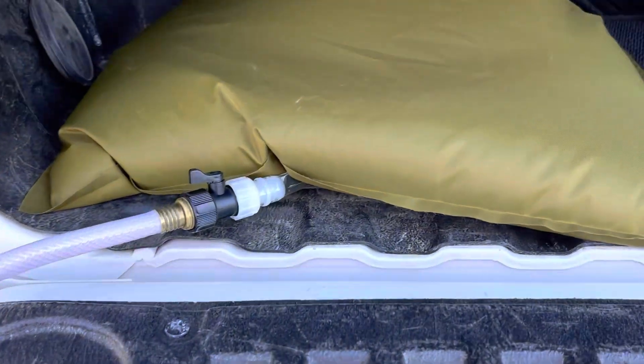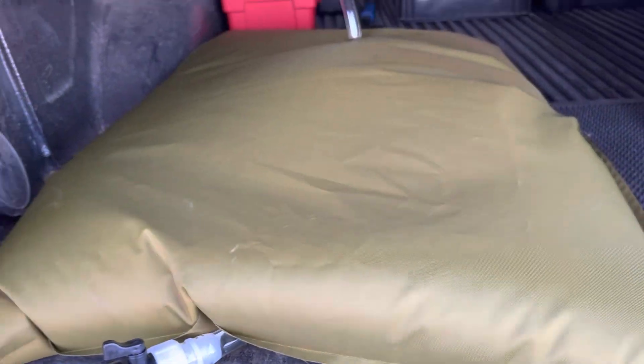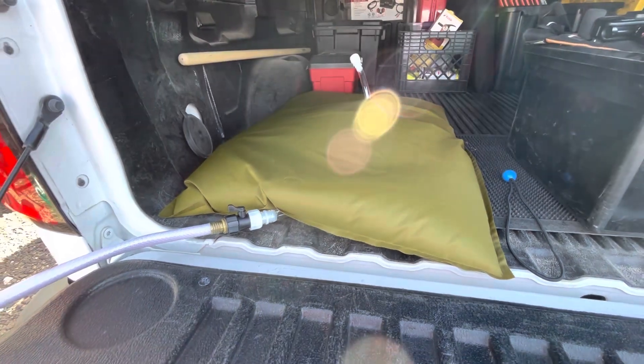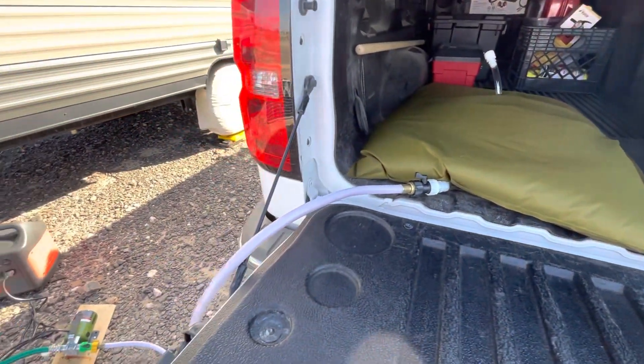The water is coming out of this little bladder that's in the back of my truck. So that's how I filled the water into my camper. Real easy.